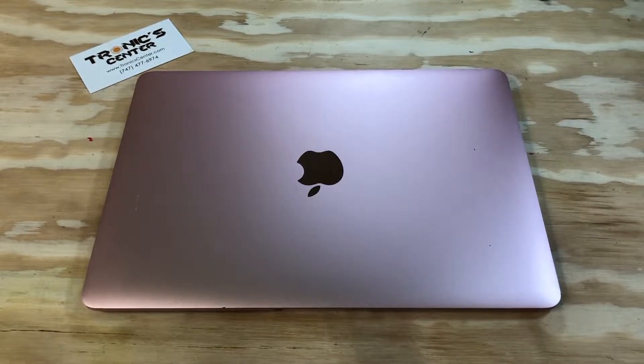Hello, geek and repair fans. Welcome to another tutorial from troniccenter.com. Today we will show you how to part out and tear down the 12-inch MacBook Retina Display A1534 model. Get your tools ready. Let's begin.